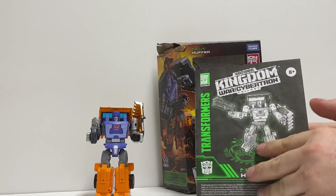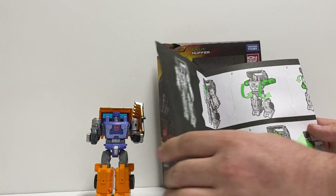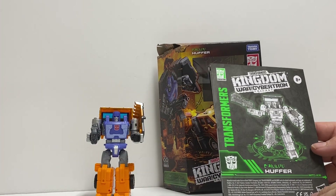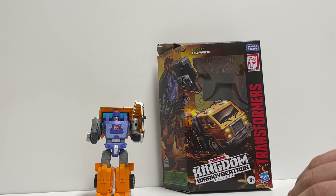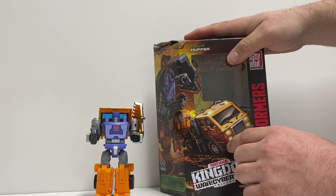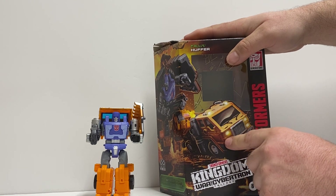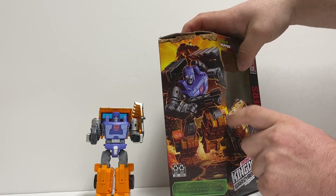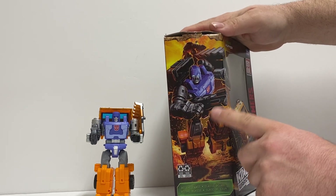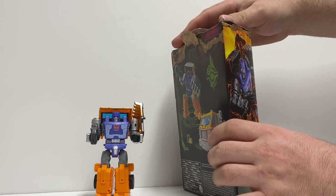And some nice instructions, easy to follow. Now here's the box. Here's the nice alt mode, him in his root mode. Just nice artwork here — I love the artwork on these Kingdom boxes.